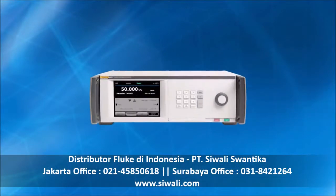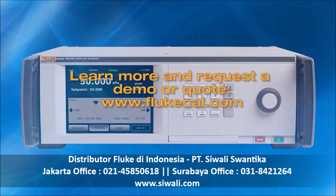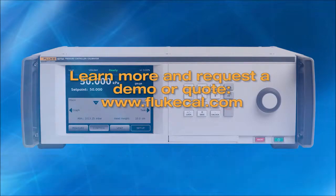The 6270A pressure controller calibrator lets you calibrate a wide range of pressure gauges and sensors. For more information, visit us on the web at www.flukecal.com.